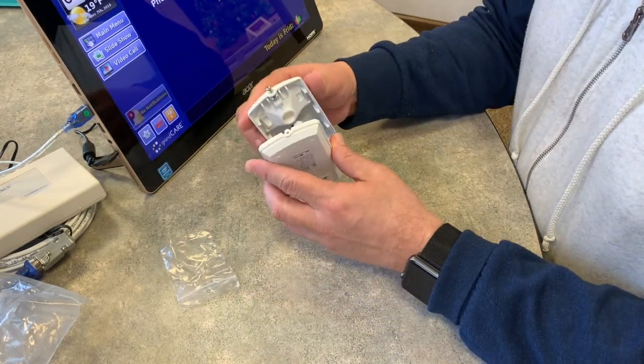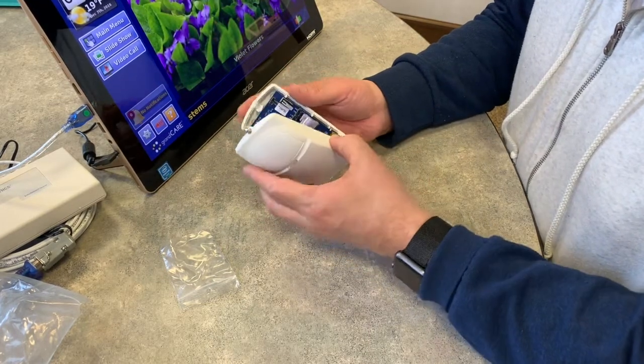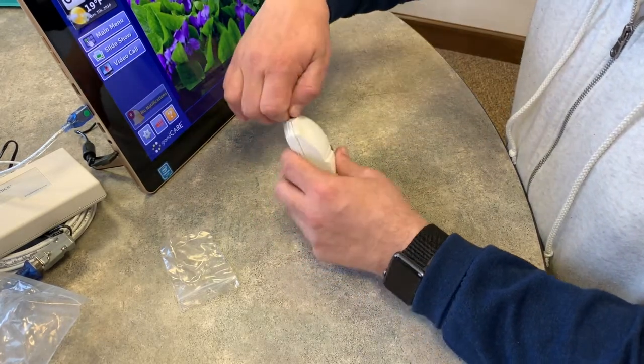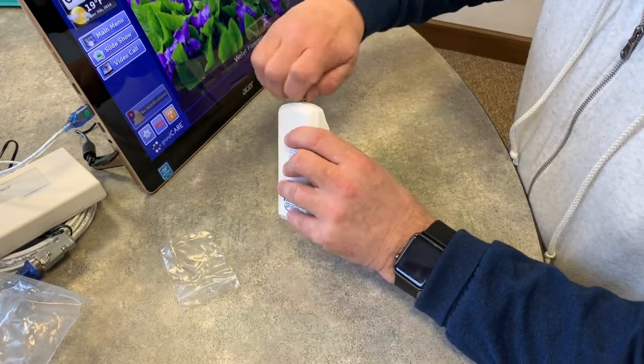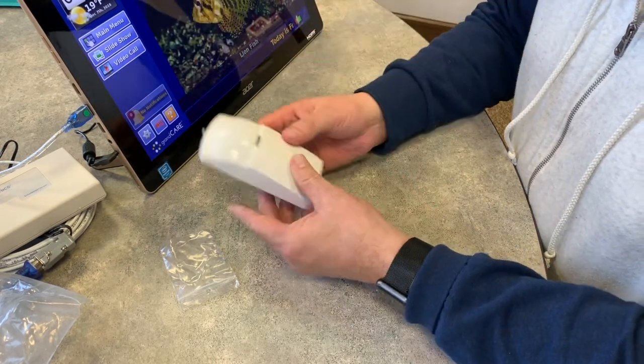Now I can close this guy back up and just put the screw back in, and we're good to go.